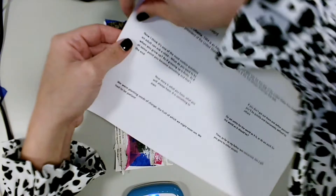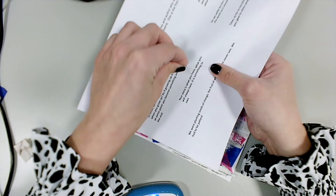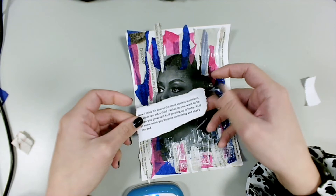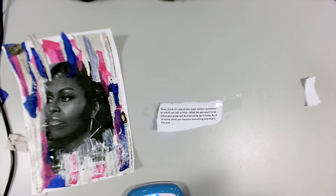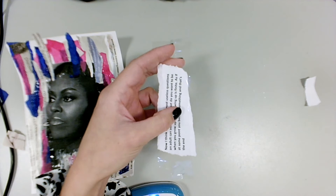With your paper with your quotes on, you're going to rip around the one that you want to use. Then you're going to get some strips of clear sellotape and put that tape over the quote, overlapping your pieces of tape on your image. Then you can just cut any big bits of excess tape off.